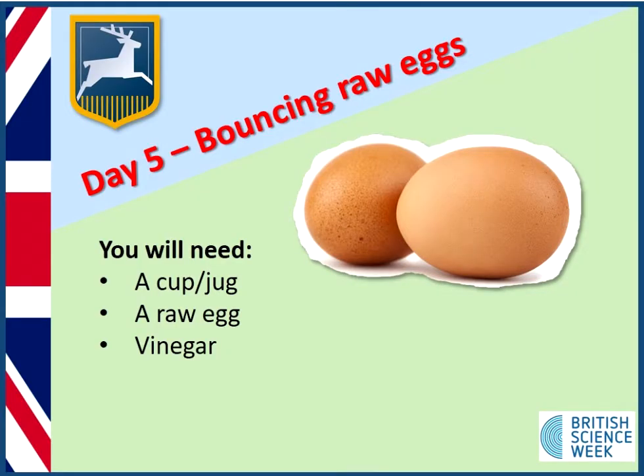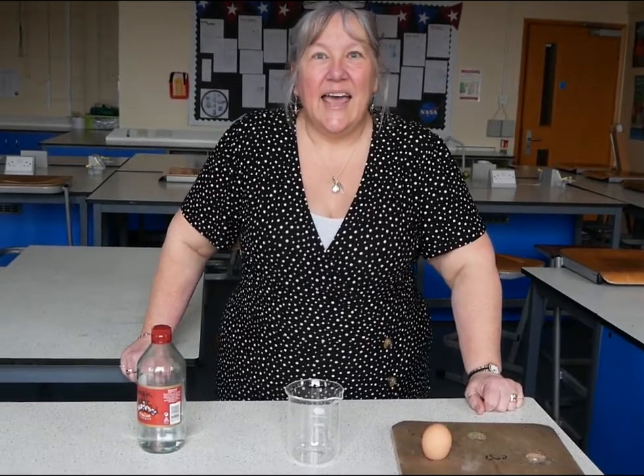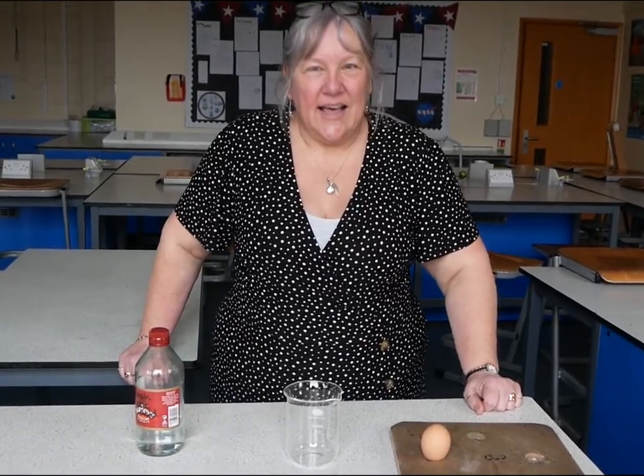Welcome to day five of British Science Week. In our final experiment, Ms. Crichton is going to show you a fascinating experiment with an egg and some vinegar. Hi guys, have you ever tried bouncing an egg? Today we're going to do just that.